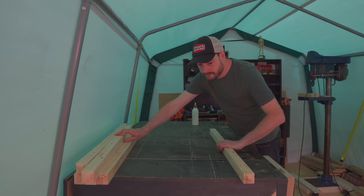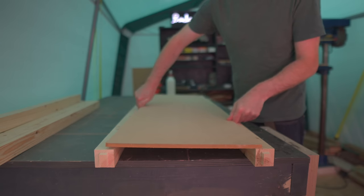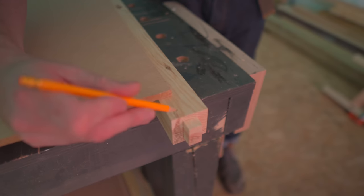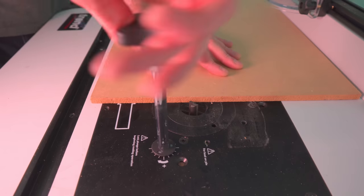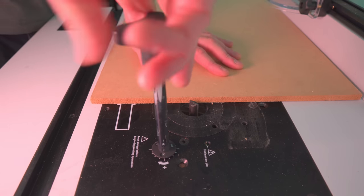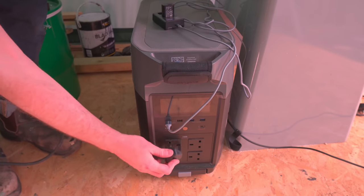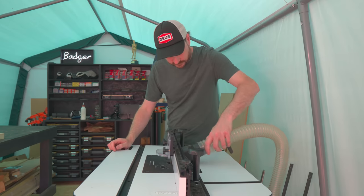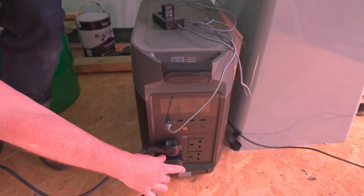The longer pieces are going to be the shelves, and I want to have some MDF as the shelf with that recessed in. So I mark out where I want the recess to go. I'm going to use my Trend router table and T14 router to cut it, so I raise the bit to the depth of the MDF, get the router plugged into the EcoFlow, dust collection hooked up, and everything turned on.